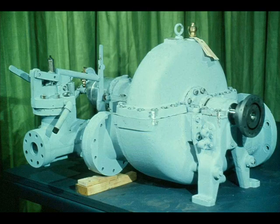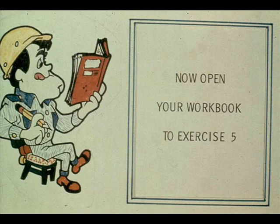As you have seen, the disassembly, repair, and reassembly of a typical steam turbine can be a time-consuming and difficult procedure. It requires concentration and knowledge of the turbine you are working on. Although the procedure will vary somewhat for various turbines, most of the steps will remain the same. If you have any questions, consult your manufacturer's manual and your supervisor. We have some questions for you now on the reassembly of a turbine — you'll find them in exercise number five in your workbook.